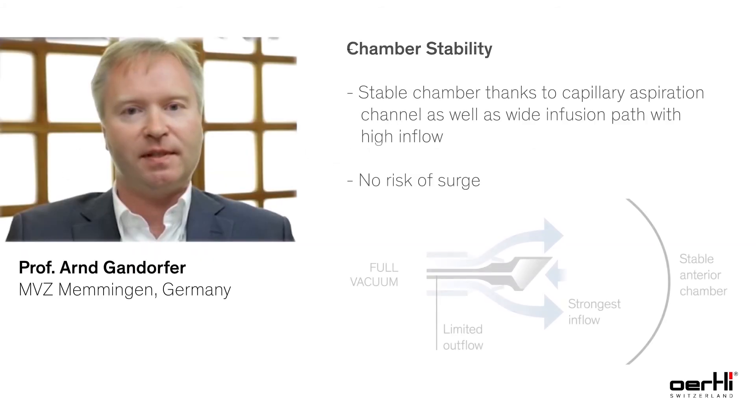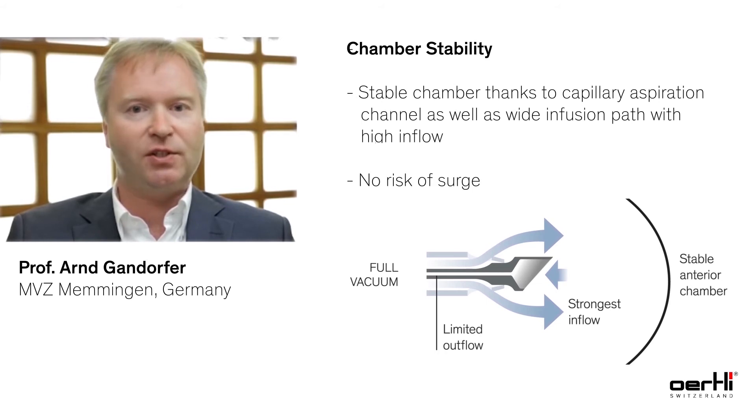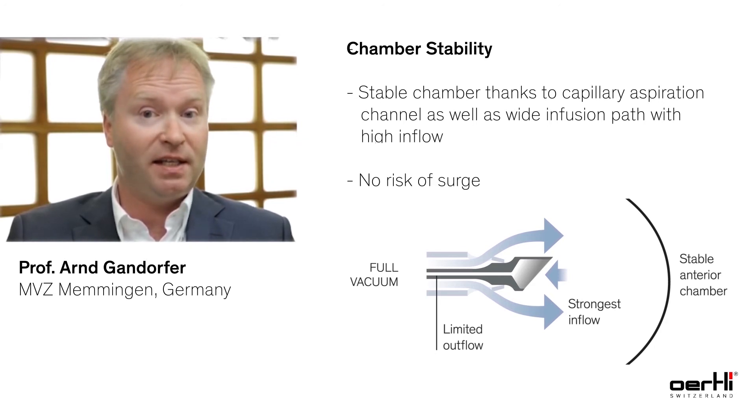Chamber stability is very important during the procedure. You can achieve this by a high flow into the eye, so you must have a high inflow capacity with your instruments.